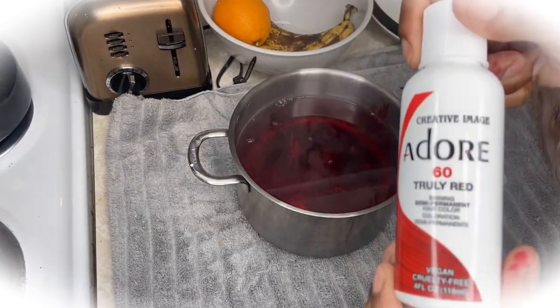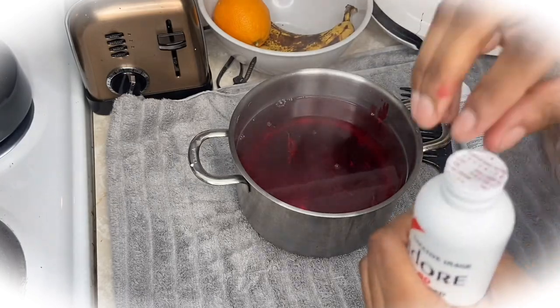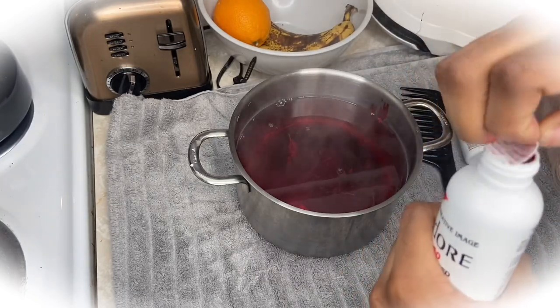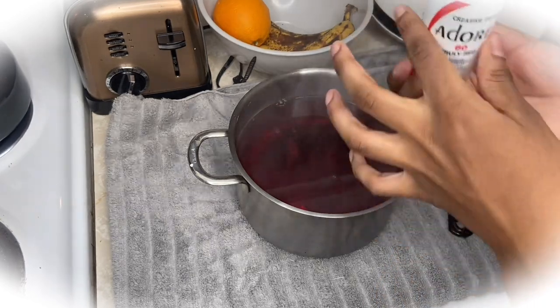Now I'm going in with the Truly Red Adore hair dye and I'm going to put that in the pot as well. After that you're going to see me stir to mix the two colors together so that I get one color.